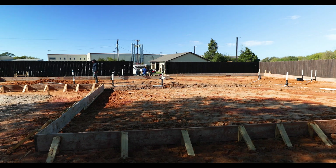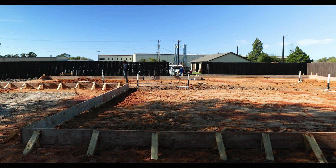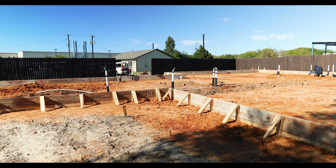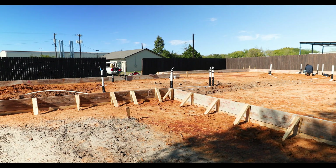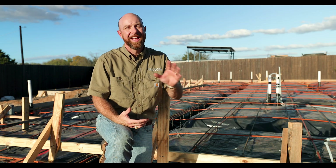Prepping your home for a foundation is a process. Obviously there was some dirt work or excavation that was done. You're going to roll up and you're probably going to see some wood forms that are set, which just make up the outside shape of the concrete. That wood is not permanent, so if it doesn't look real pretty that's not a big deal — it's going to be torn down as soon as the foundation is placed.